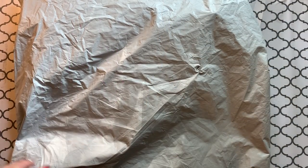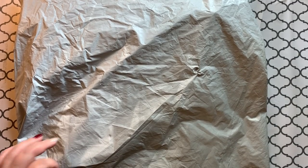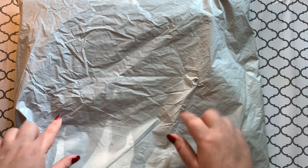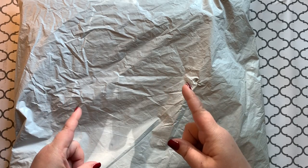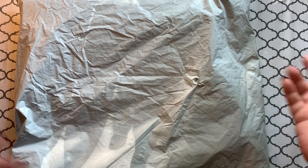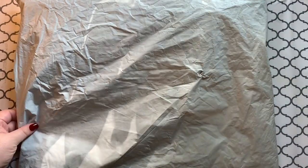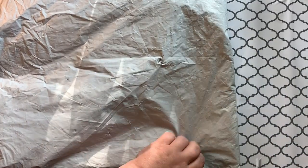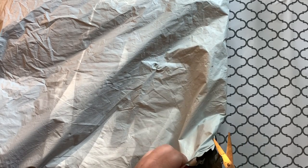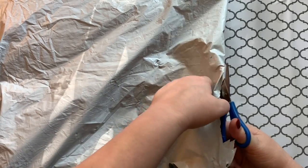Hey guys, welcome back to the channel! Jenny here, the Young Crafty Crafter. I'm opening up a package that has some diamond paintings in it, but I don't know where they came from. I've been watching some tracking information but didn't have anything supposed to be delivered today. I'm excited to see — I kind of think I have an idea, but I've thought that before and been completely wrong, so that's pretty common for me.